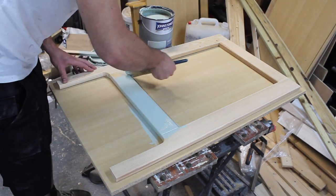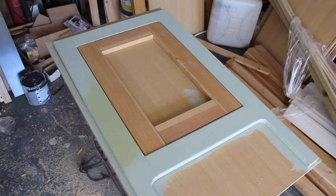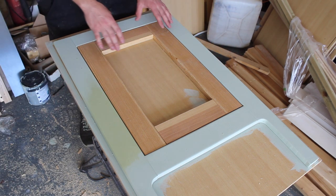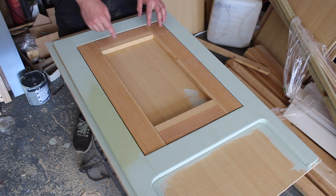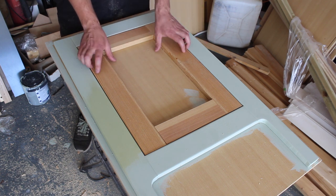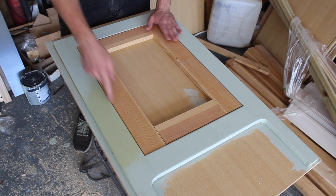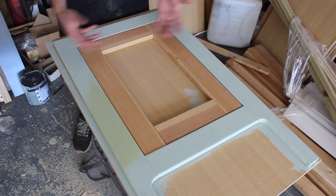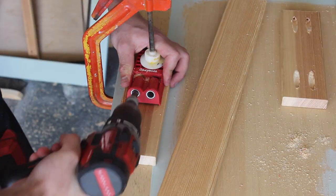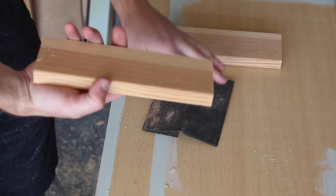This is the first sage green color we went for, although we later decided it was a bit too minty so we went for something different. For making this shaker style cupboard door, I'm going to use the same pocket hole screw method to screw the frame together, then rebate a groove in the back of it and insert some ply. I've made it slightly smaller just to leave a gap around the edge so the wood can expand and shrink as needed. Now I'm just going to bevel the edges with some sandpaper.